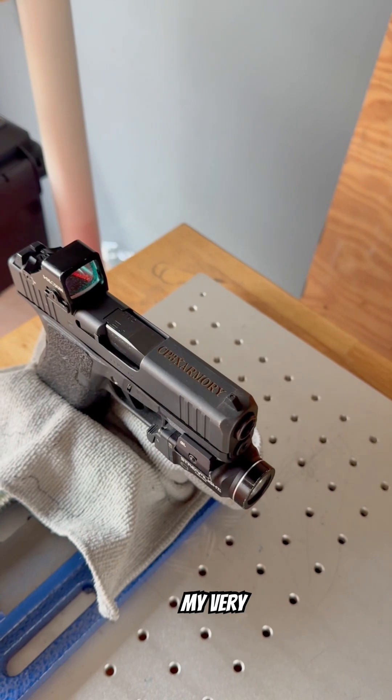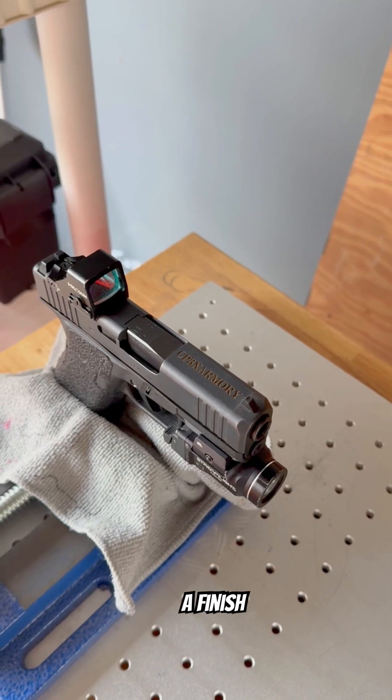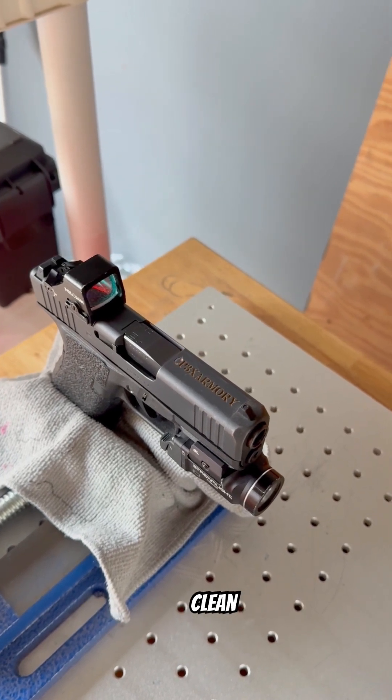Next I go through with a general steel setting, and that's just going to make my very first and deepest engraving on this gun. As you see, it comes out kind of black as a finish, so I go back over and do that light coat of the white finish on top, just to clean everything up and give it a really nice clean look.